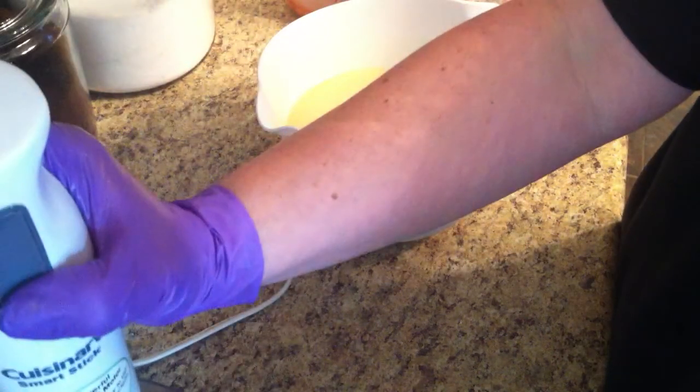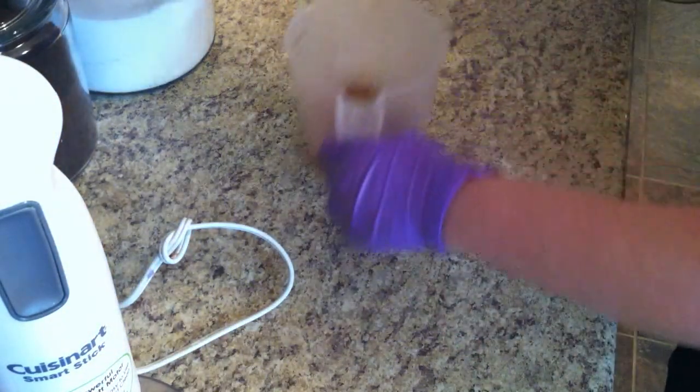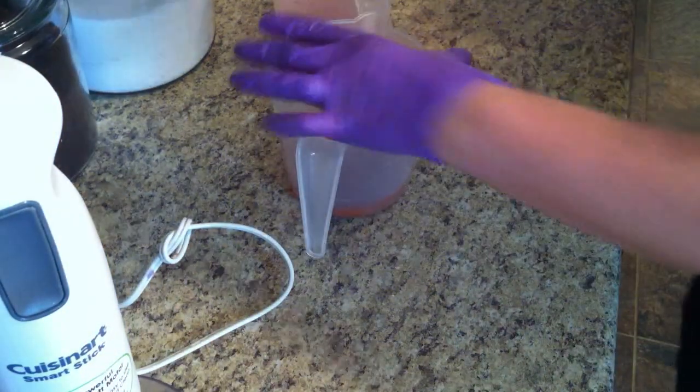Let's get in the colors. I want less color than I do natural, of course.